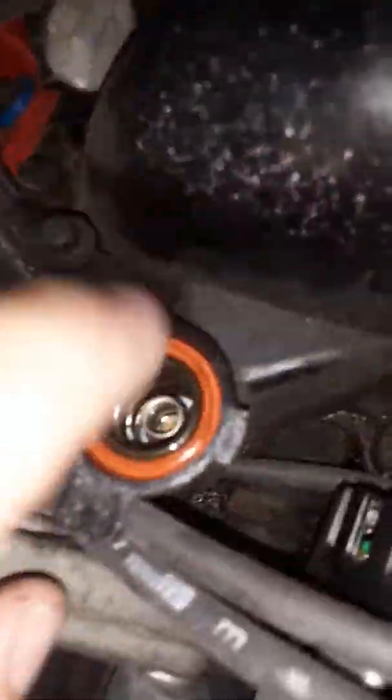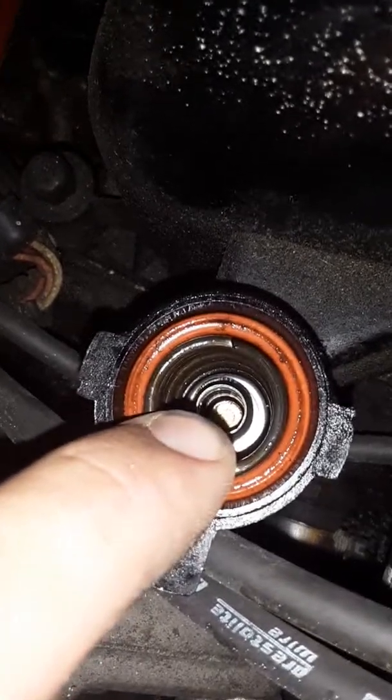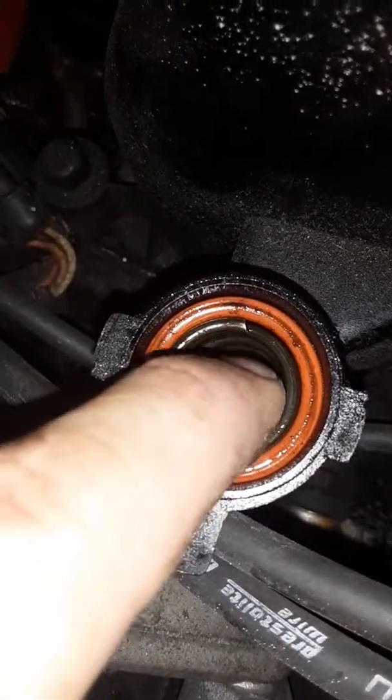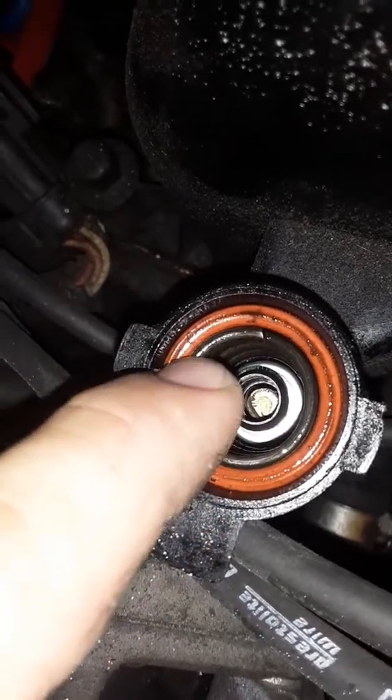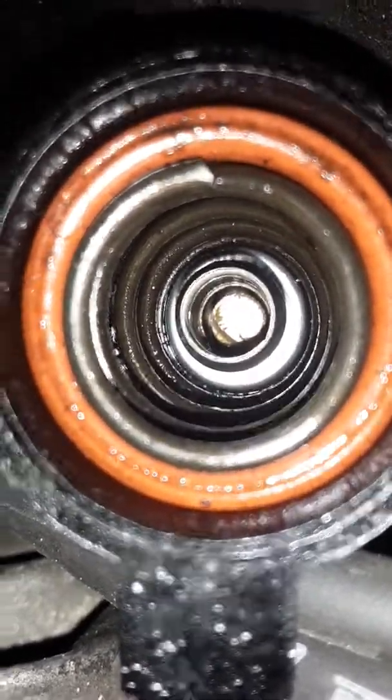So I took this off, and down in here — I don't know if you can see it — but that little tiny plunger on the inside of this, that circle right there, that little plunger thing right in the middle of that silver — that's the PCV valve — that little plunger was stuck. I took the plunger out and I would shake it, and it wasn't shaking.